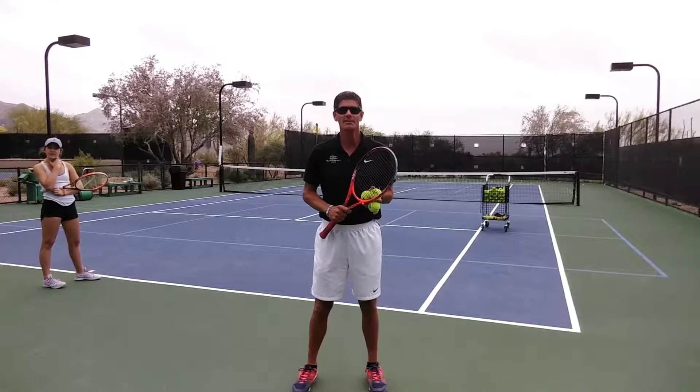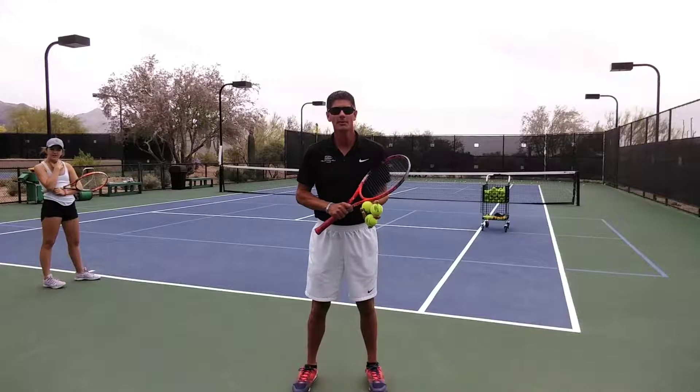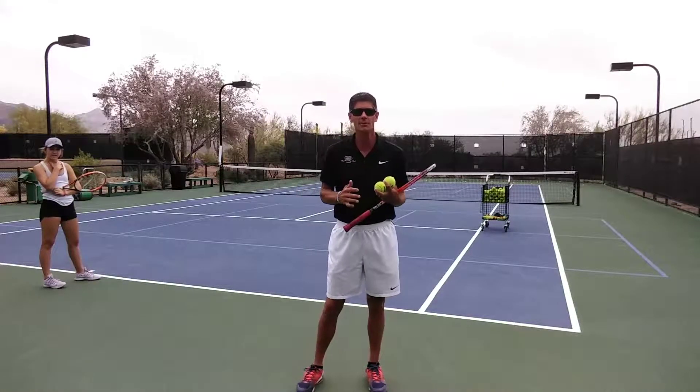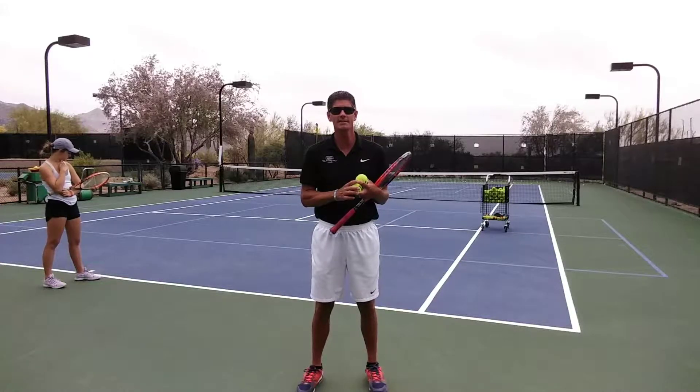Hi, this is Dave Moyer, USPTA professional for Arizona Tennis TV. And I'm here with Erin, and we're going to do another little two-ball drill where we're working on her opening up the court in a singles match.